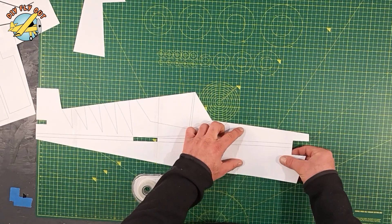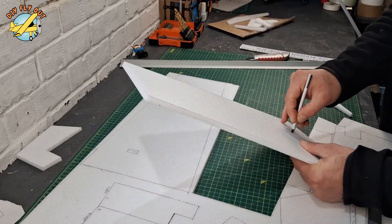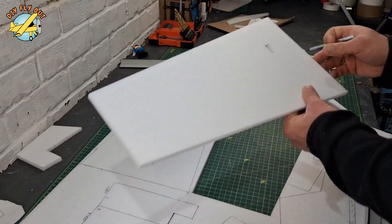First you print out and put together the plans. I use A4 paper, trace and cut out all the parts. Here's what it looks like when complete.